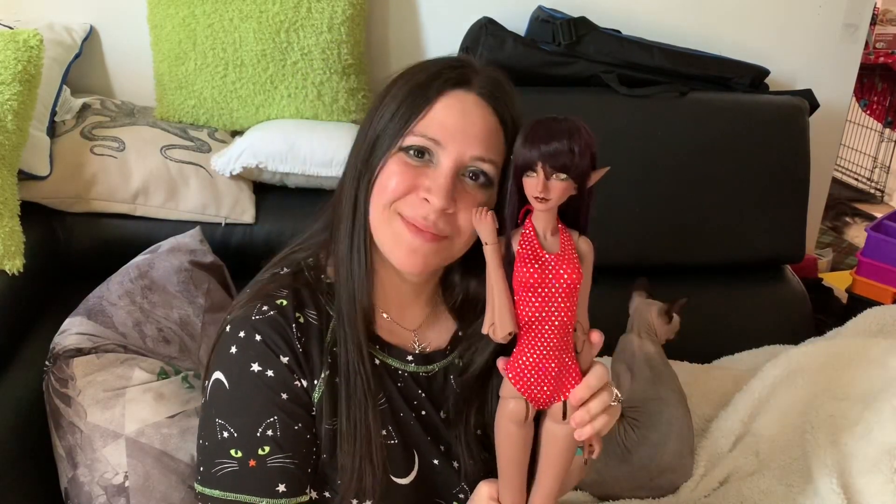For this review I'm going to be showing off the body, which means there will be dolly nudity after this section of the video, and I will be showing how she poses compared to other SD dolls that I have around the house. Stay tuned!